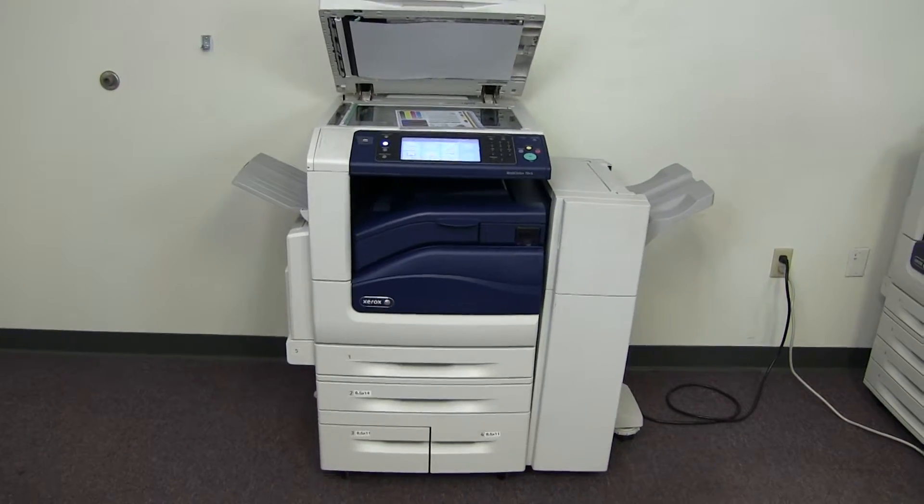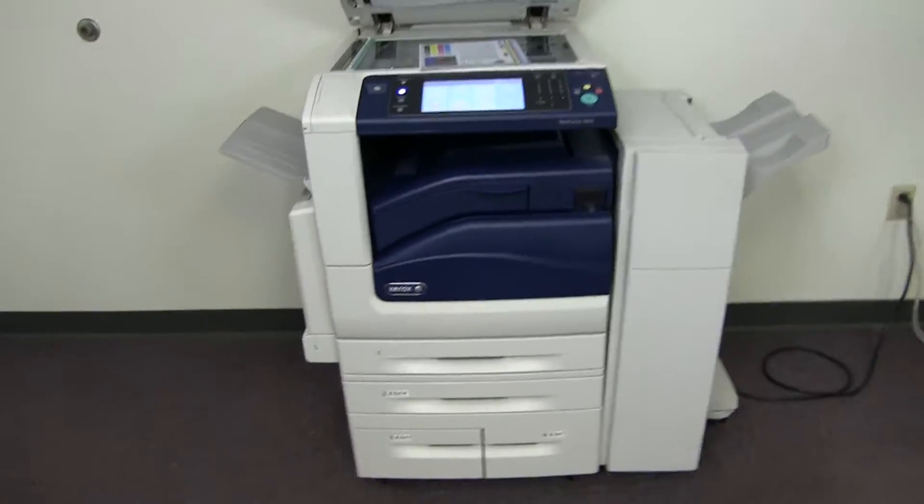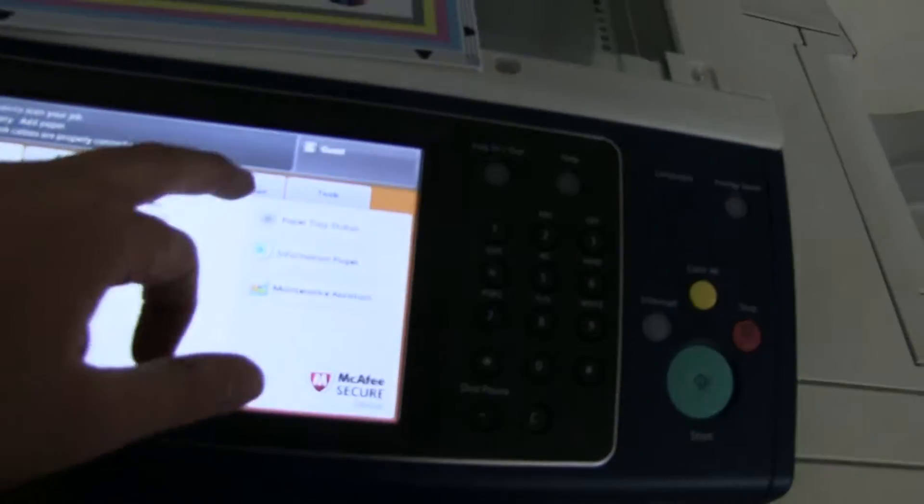The meter on this machine reads 171,000 total color copies and 105,000 total black and white, as you can see here on our counter.